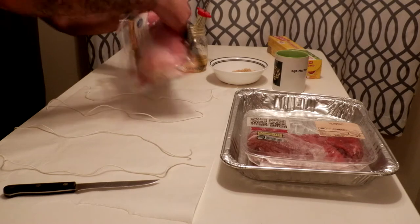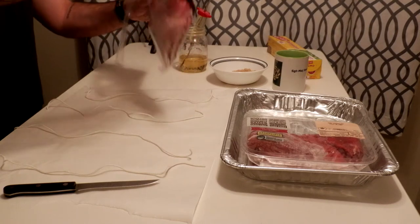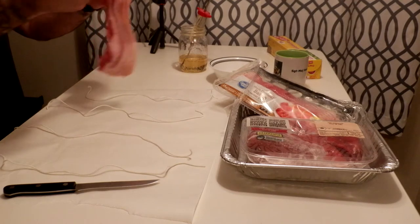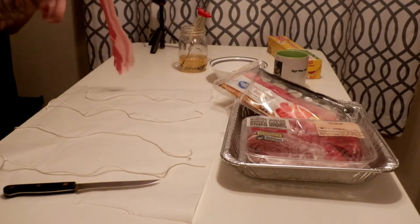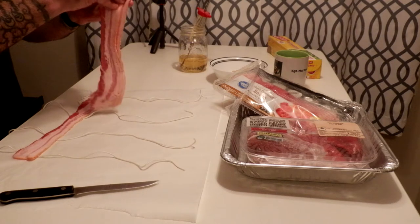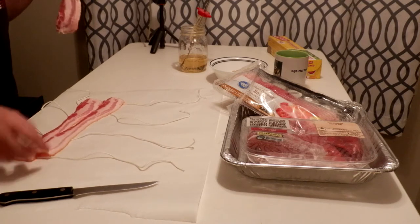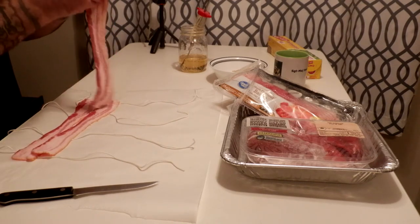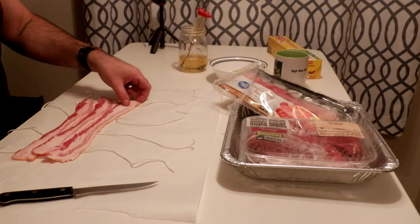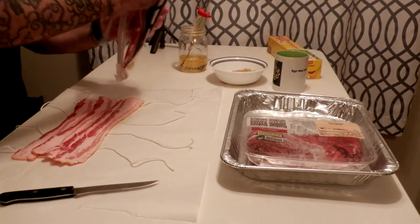I'm going to wrap this. This is a maple flavored bacon — again just from Walmart, Great Value brand. It smells delicious. I'm putting some parchment paper down and I've got some butcher twine because I want to wrap it to keep the bacon in place. I'm going to overlap it a little bit. It smells delish. It's not very big so I'm going to do six and six, hopefully that works out.